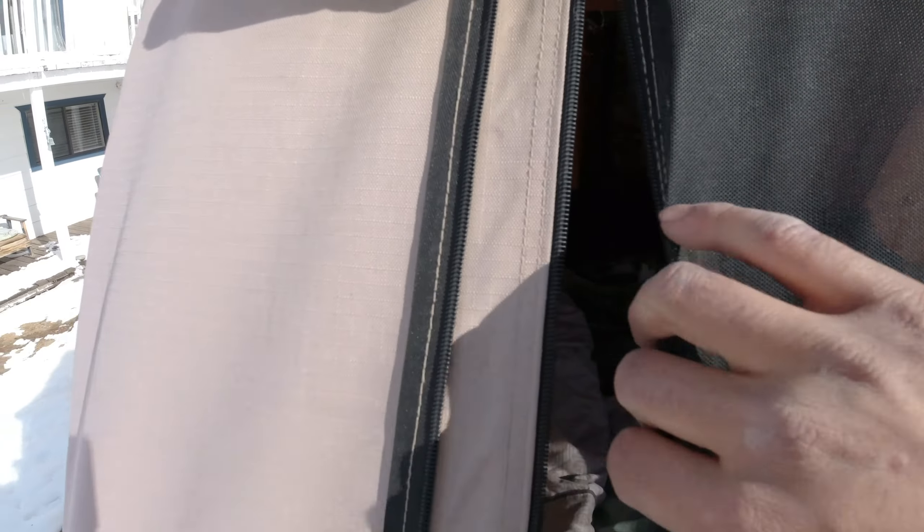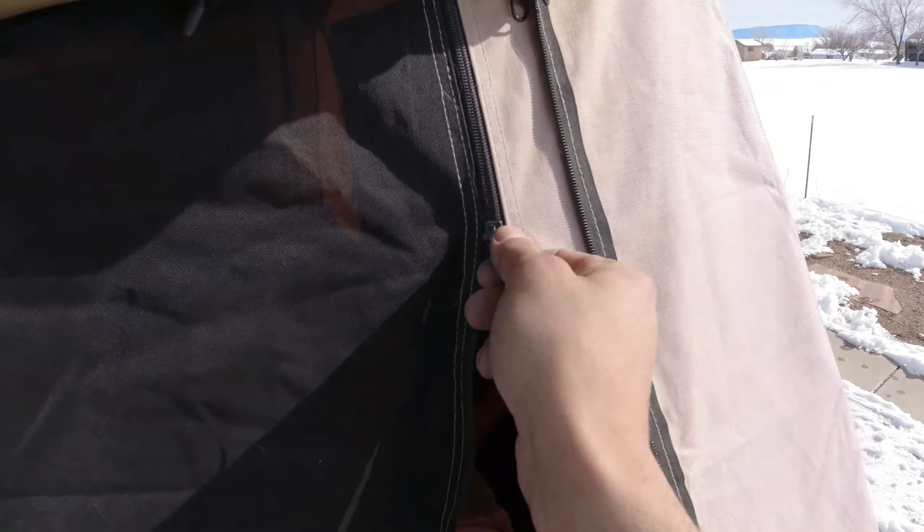My zippers here completely took a crap and they don't work at all. It's a pain because they don't work. I read a few things online on how to fix them. Both sides do that. This one's actually zipping kind of — see where it cracked right there? So that's a good thing that that one kind of zips up.